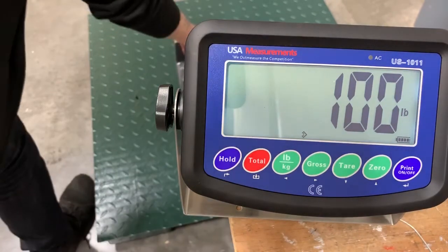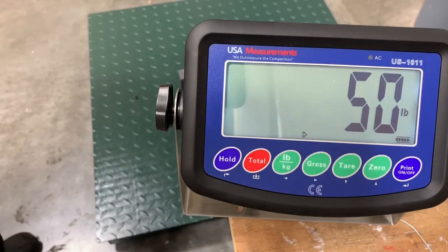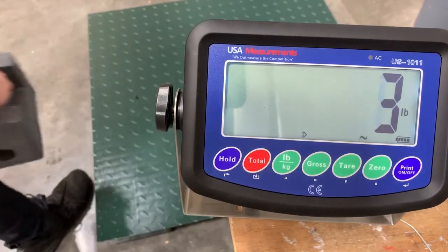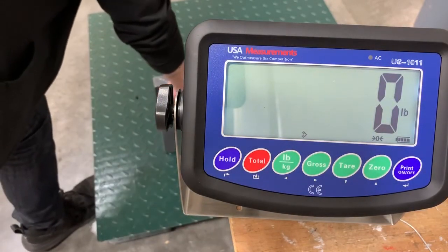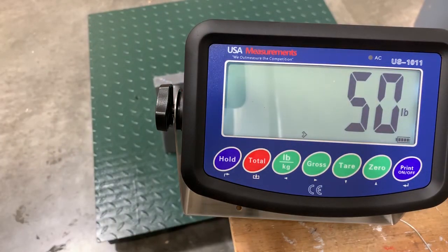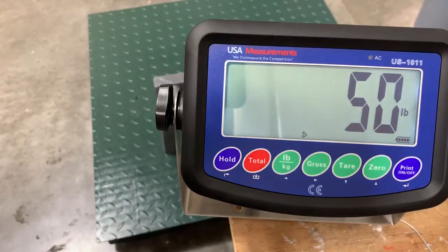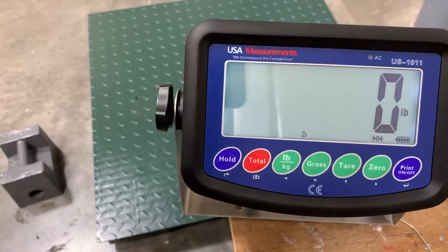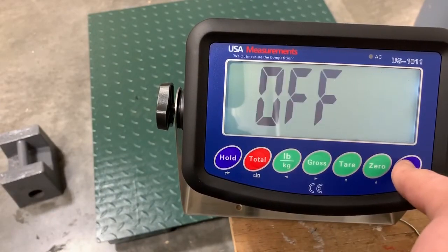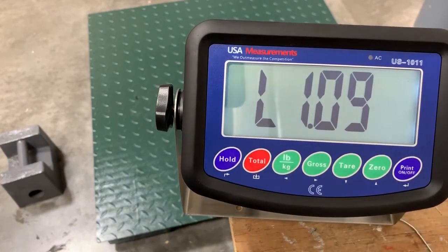I'm going to take off one of the weights and you'll see that it's now 50 pounds. If I take off another, it'll be zero. Now if I put back on one of the weights just to check to see if the scale is properly calibrated — and it looks like it is. So this is how you set up your scale to get back to normal weighing mode. Now I'm going to double check by turning off the indicator and turning it back on to make sure we don't get that error screen again.